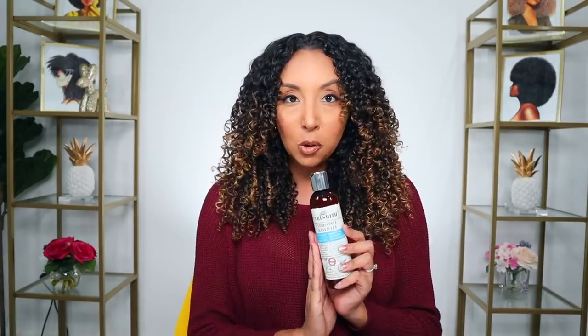This is an 8-fluid-ounce bottle. It has no sulfates, no parabens, no silicone. It's cruelty-free, made with certified organic ingredients, and it's vegan. Because I was most excited about the gel, I tried it straight out of the shower on soaking wet hair, all on its own. Let me show you exactly how I applied it on day one.